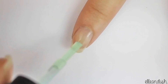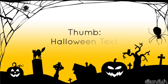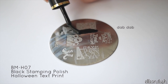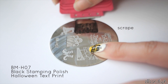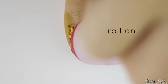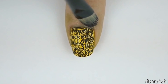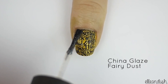To prep your nails, apply a base coat. First paint your thumbs yellow. Using the BMH07 plate and black stamping polish, apply the Halloween text print. You can remove any extra polish with scotch tape or nail polish remover with a synthetic brush or Q-tip. Lastly, apply one coat of fine glitter polish.